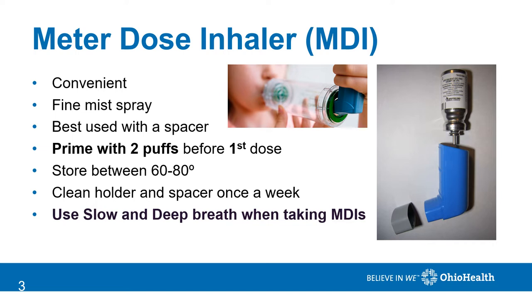When you take MDIs, always remember to take a slow, deep breath as you breathe the medicine into your lungs.